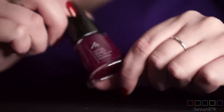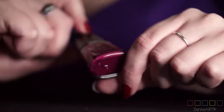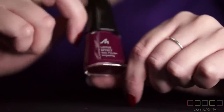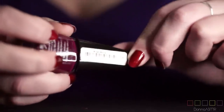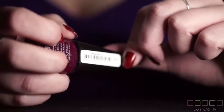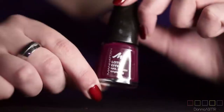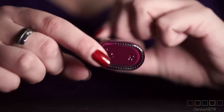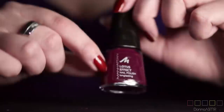The next one is made by Manhattan, Lotus Effect, long lasting. It's actually more of a purple berry color. It's called Brightberry. In the bottle it looks really nice but I don't remember how it looked on my nails — I don't think it was too exciting, but I don't remember what was wrong with the polish.